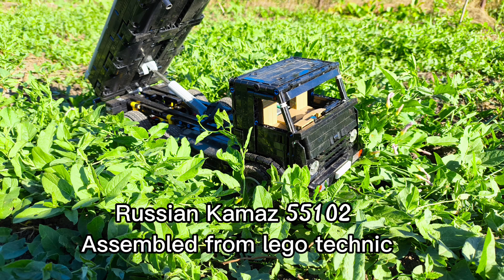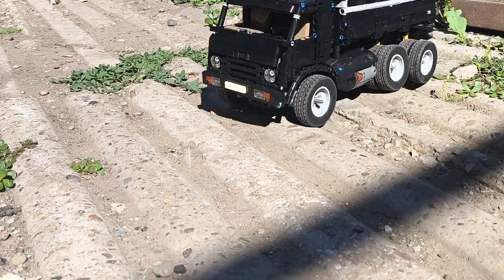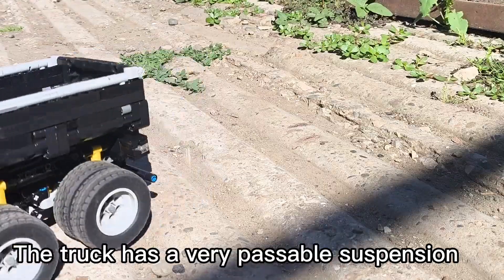Russian Kamaz 55102, assembled from Lego Technic. The truck has a very passable suspension.